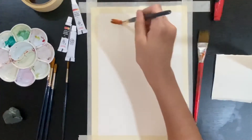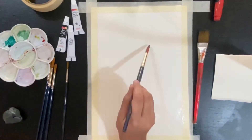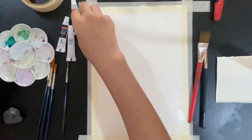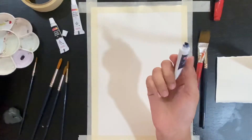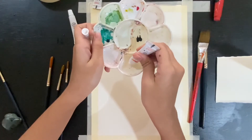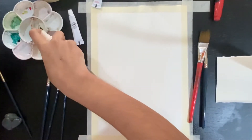I also have a scrap piece of paper. I'm spreading the water using my paintbrush, spreading it nicely, then I'm going to take my paint and put it on my palette. Put enough amount of paint on your palette so that you don't have to keep going back to the tube. Of course, if you're using a pan set then you can mix as much as you want.